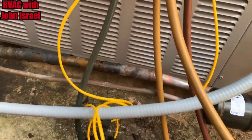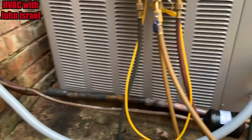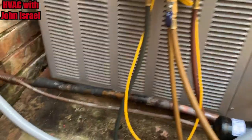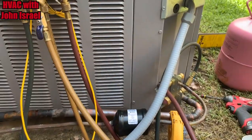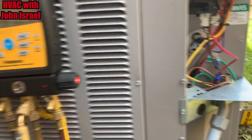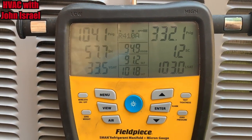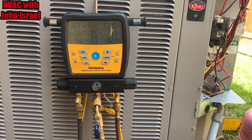Once I put my Armaflex and all that on, I'll strap this to the wall and tidy this up against the line set. We have a new liquid tight — I call it seal tight — it doesn't have the metallic in it, so we replaced that BX with that. She's running good. The line set came out pretty nice. It seems to be cooling. We're a little low on charge, but it's only been running about five minutes. It is a piston, and when my cousin gets back over here with the wet bulb reading, we'll calculate the target superheat.